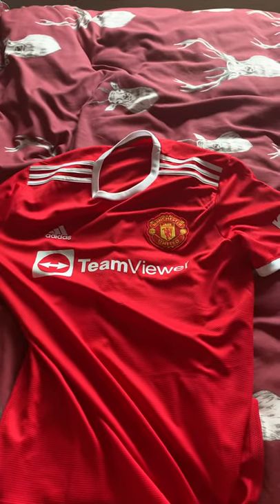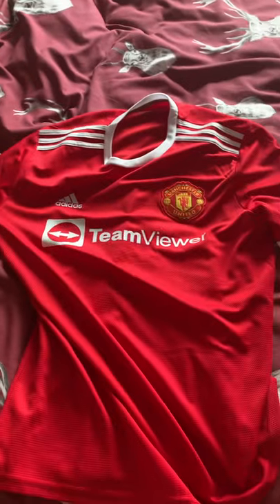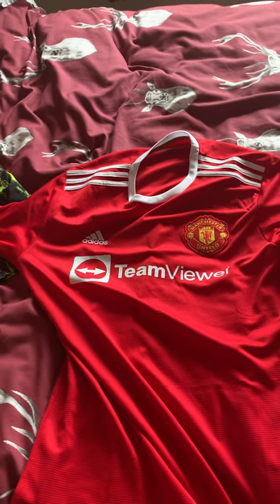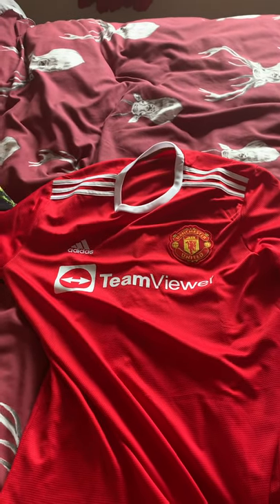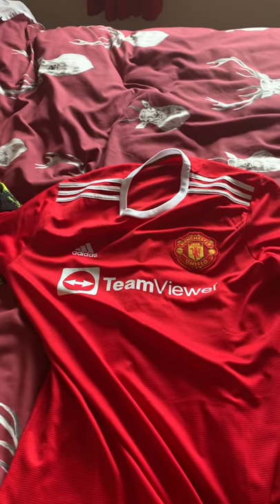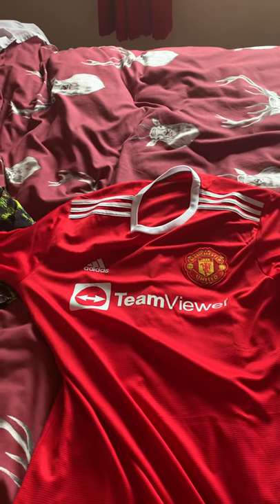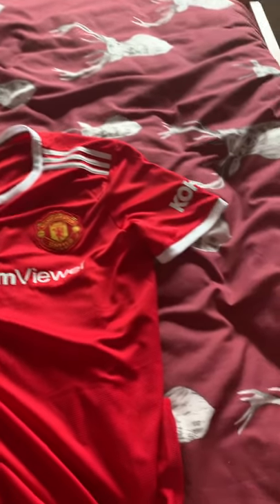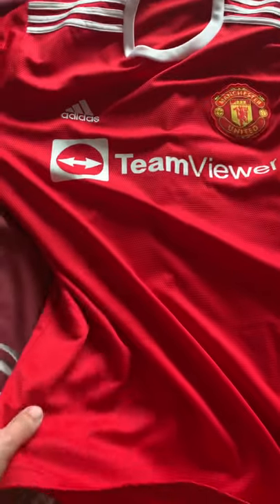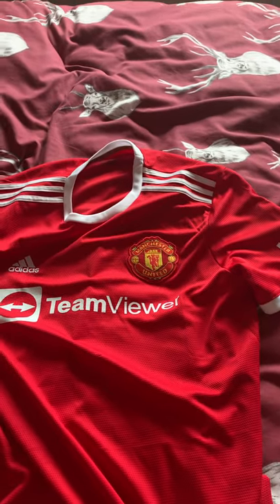I still think the TeamViewer logo looks probably better than the Chevrolet logo - I'm liking it already. I just want to show you this side-by-side comparison to make you aware of what to look out for if you're purchasing a real jersey or a fake jersey. This jersey for 25 quid - the quality is actually really decent, so I'm quite happy with it.